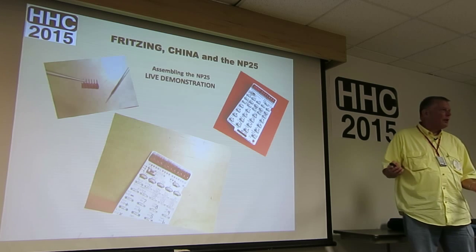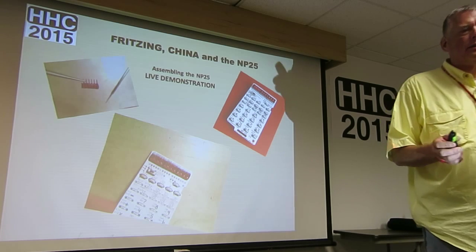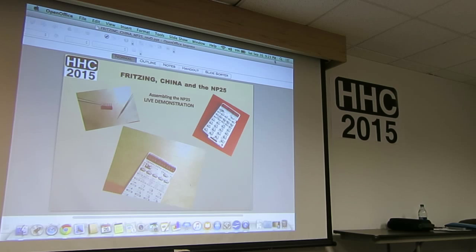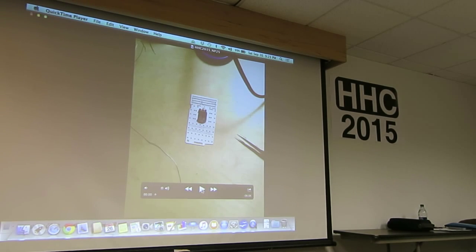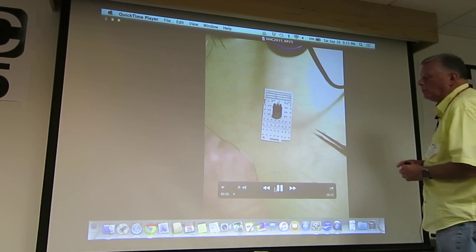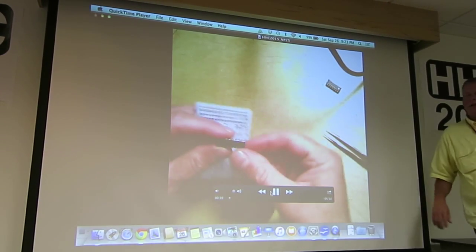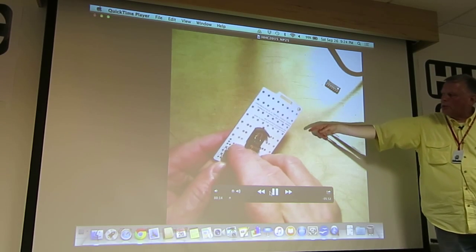So we're going to do a live demonstration — but instead of a live demonstration, let's do a recorded demonstration; it's much safer. We can talk through this. This is basically a quick assembly, and the nice thing is I sped up the parts that are a little long, so basically you just start out with a PC board.